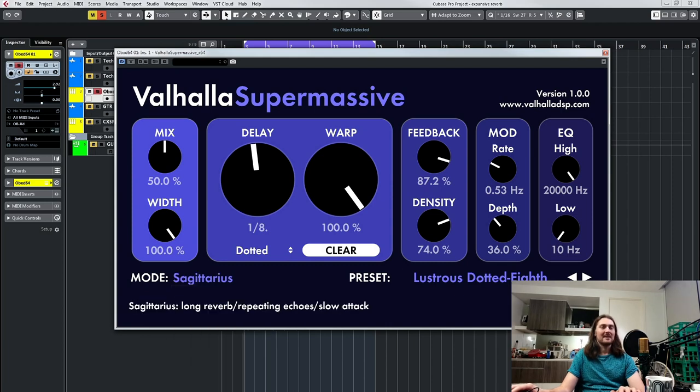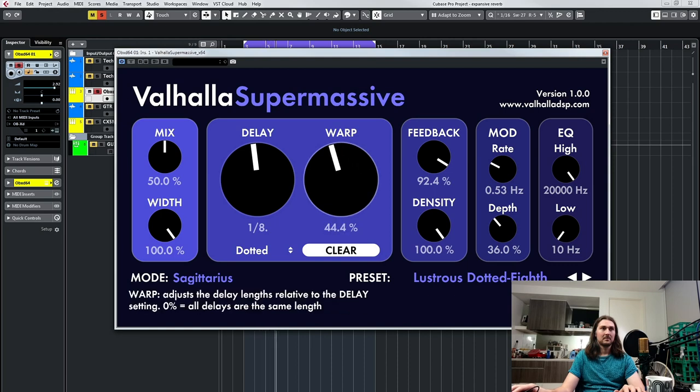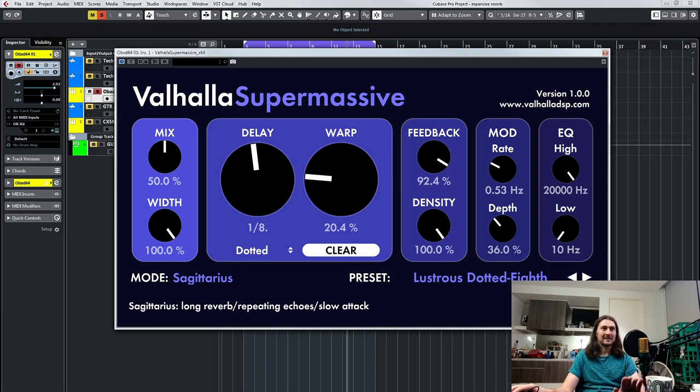Let's move to Sagittarius — they're all named after constellations, which is pretty cool. This is a long reverb, repeating echo, slow attack. I just want to show it with the warp down so you can hear what the echoes are doing — this is kind of interesting. Hear that slow attack. It's like somewhere between a fading delay and a reverb. It's really cool.